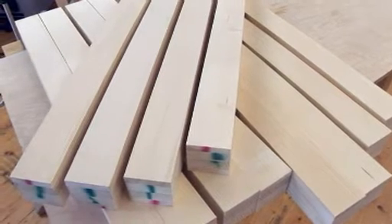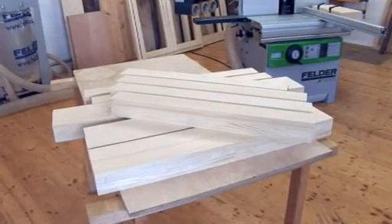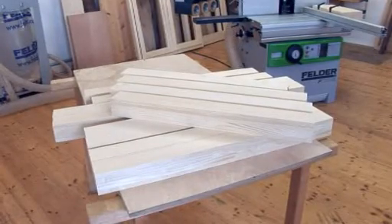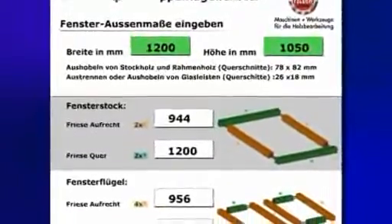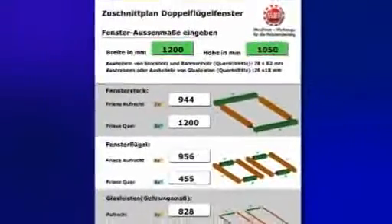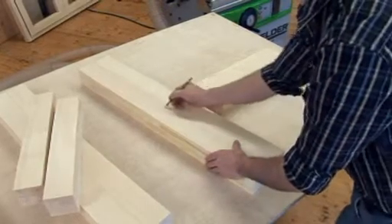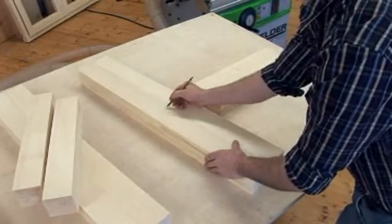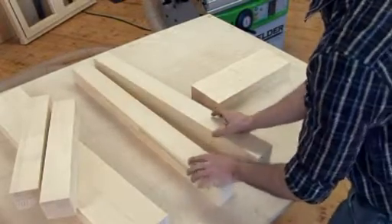The pre-planned square timber must be cut exactly to size. The planning software from Felder calculates all of the required cutting dimensions — enter the width and height of the window and the program will list all of the cuts that need to be made. Print this out and away we go. Make sure you mark all of the timber with the carpenter's triangle to avoid any confusion or mixing up of the work pieces.